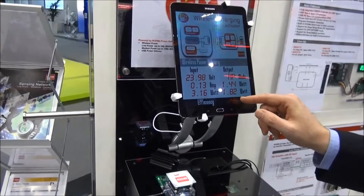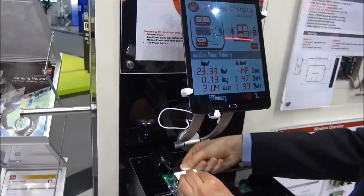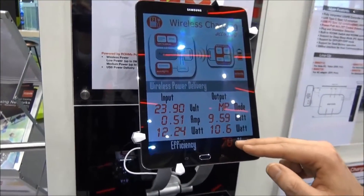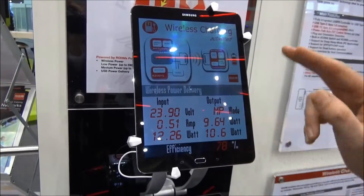It doesn't take much power, so the efficiency at low power is not that high. We can add an additional load which gives around almost 10 watts, and then you can see that you can reach an efficiency of 80% and even higher.